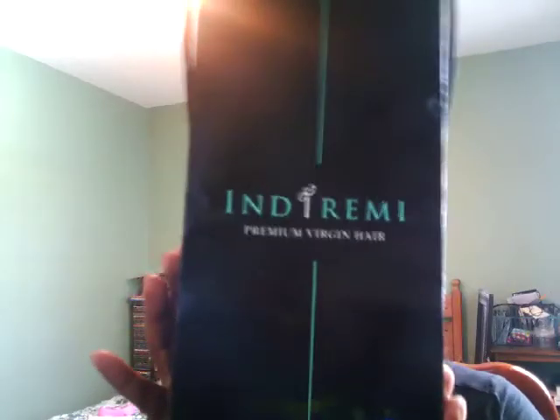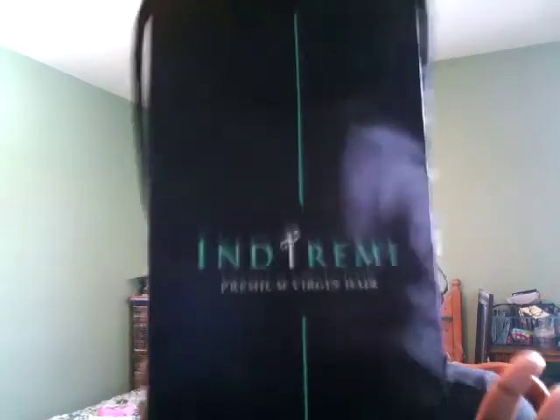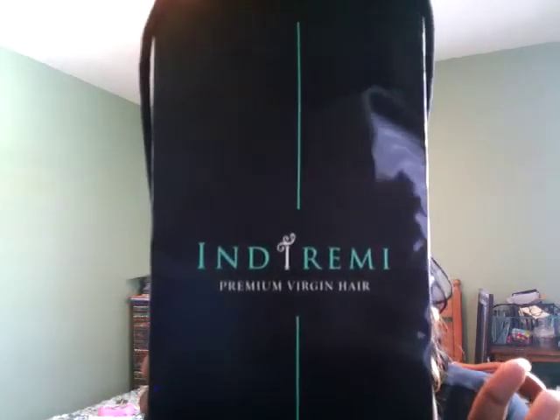This hair came in a bag like this because when you're paying more money than usual, you get a little bag — premium virgin hair. And this is it.